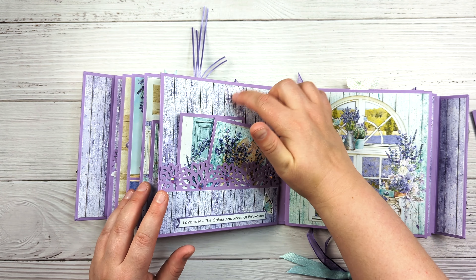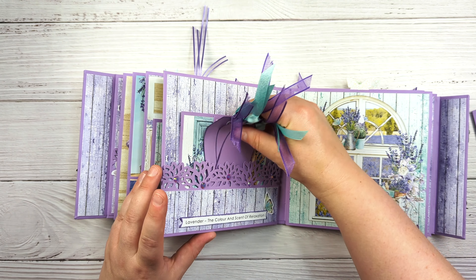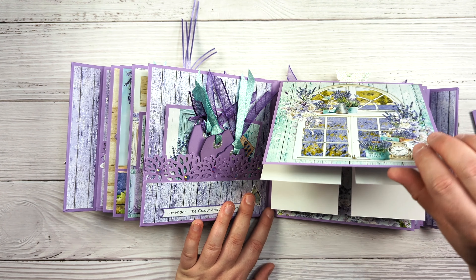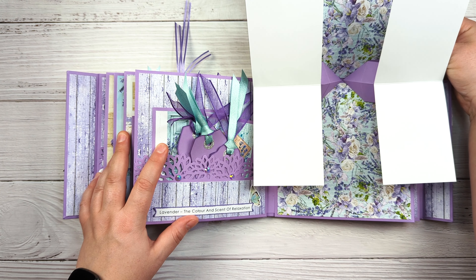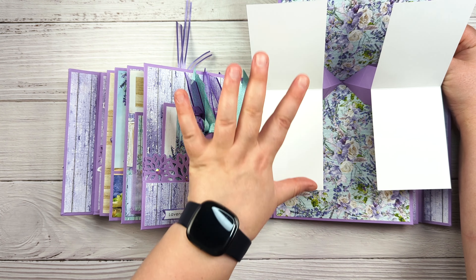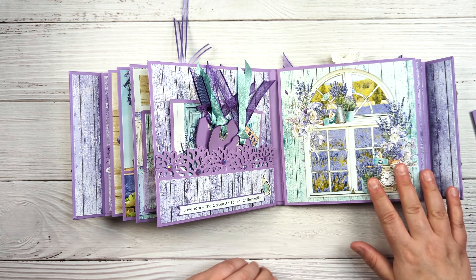Of course you can use the space on here as well for photos. Then this page opens this way and just pops up like that. You could do one side for journaling and photos, or you can do just photos — lots of options there.